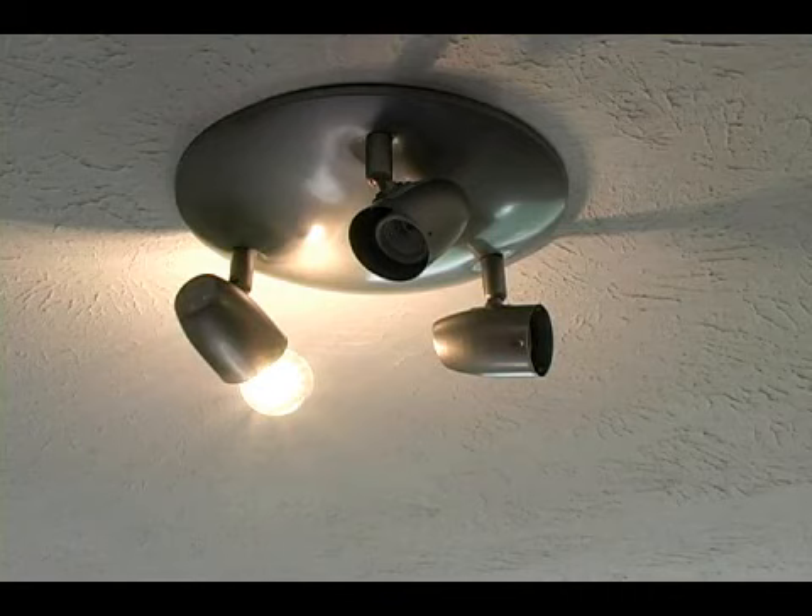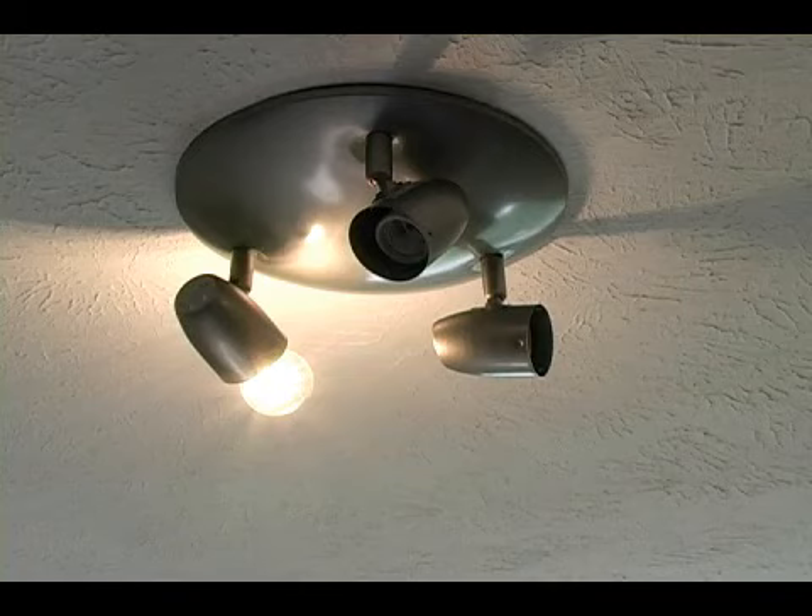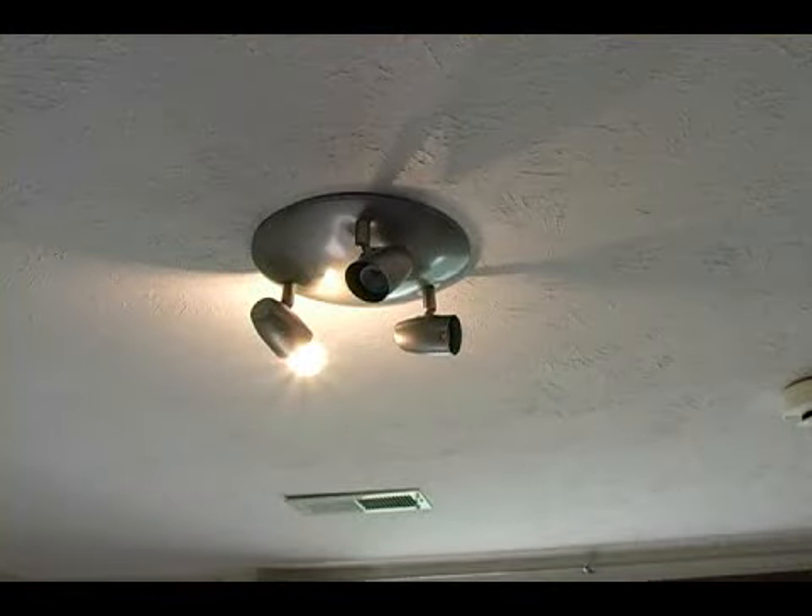Now we don't necessarily need to put three light bulbs in. One should be sufficient — if one of them works, then all of them should work. And if there are any problems, make sure you shut off the electricity immediately and address those problems.